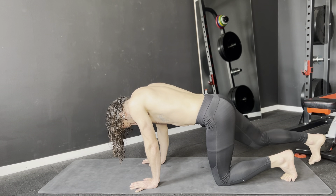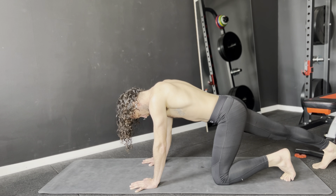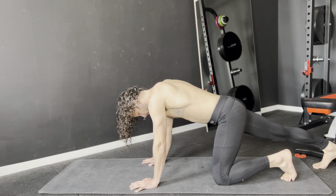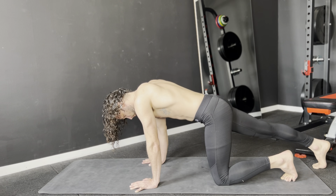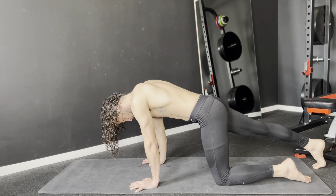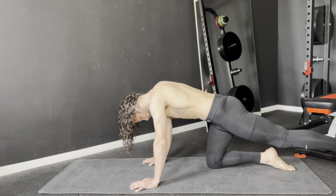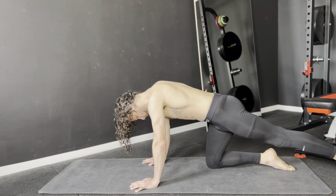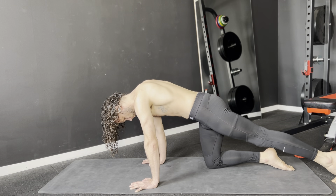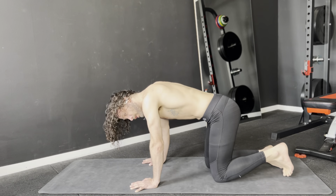Let's extend our right leg and just push yourself backwards so that you can slowly stretch your calf. Switch sides. Come back to all fours.